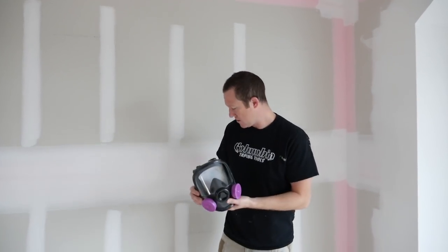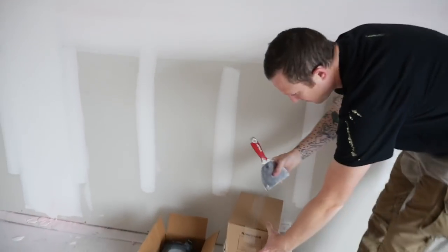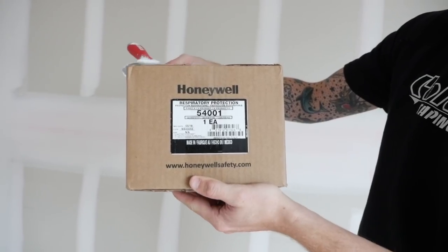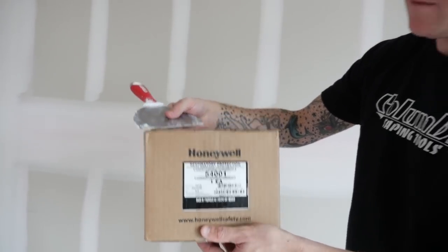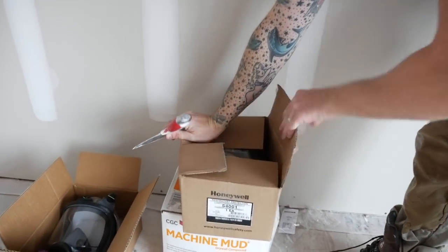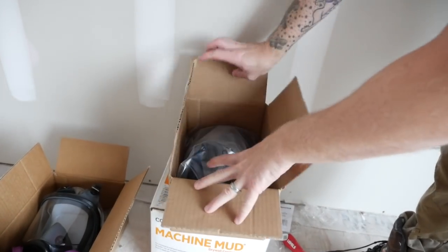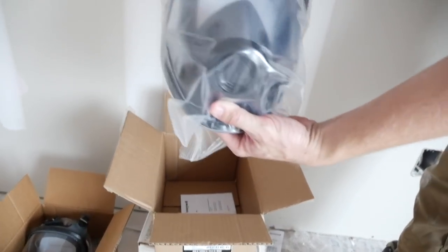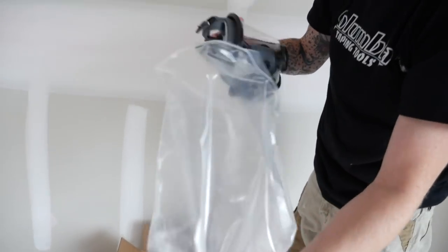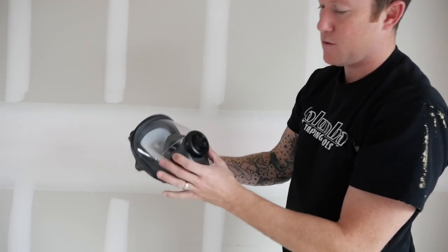I want to show you what comes in the box. I picked up two of them today - it is the Honeywell full face mask, part number 54001, if you want to pick one up. Here's a brand new one. In the box you get the mask, which comes in this little bag, which is kind of cool. When you're done at the end of the day, just save this bag, put it away, keep it safe, keep the lens from getting all scratched up.